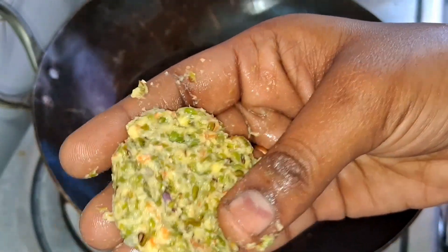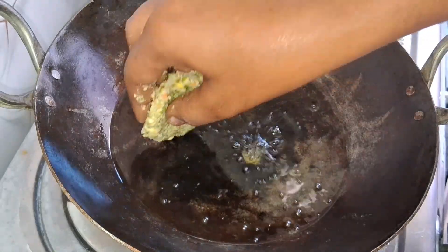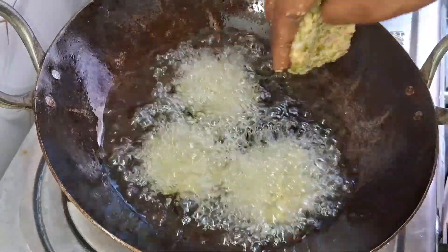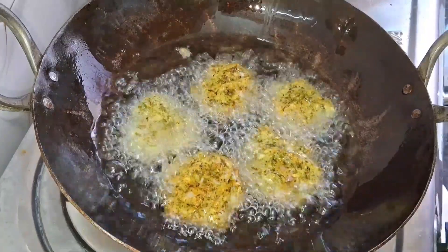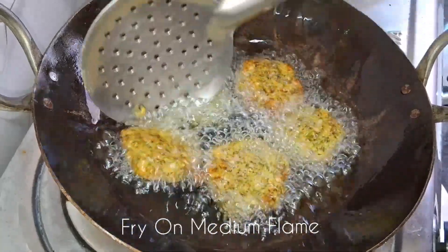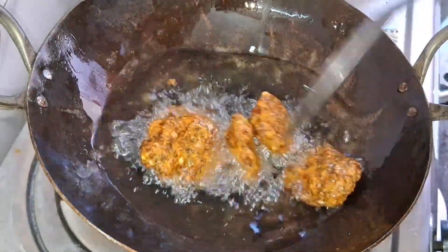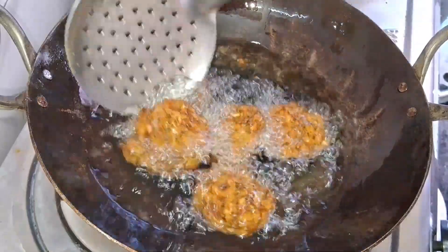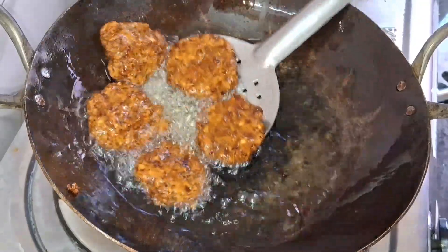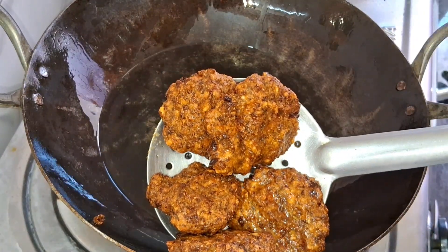I'm going to cook this for a while. The cooking should be done before placing in the frying pan. This is cooked in a medium flame, then low flame, and fried for 6–7 minutes until crispy. This recipe is ready — crispy and tasty.